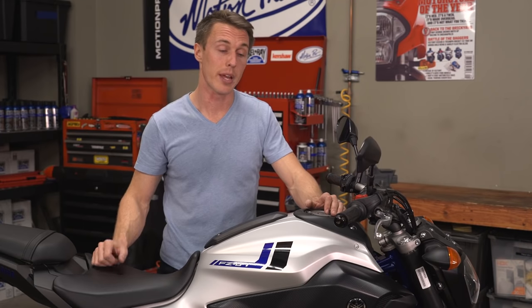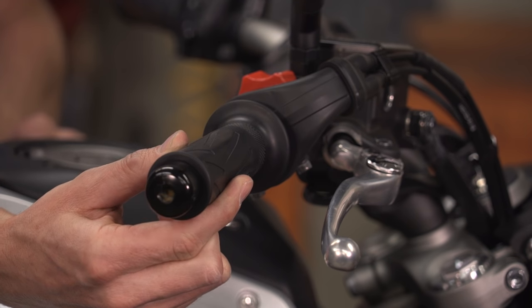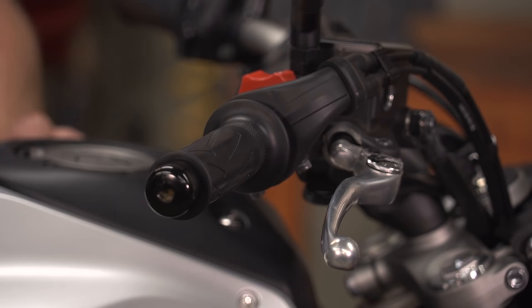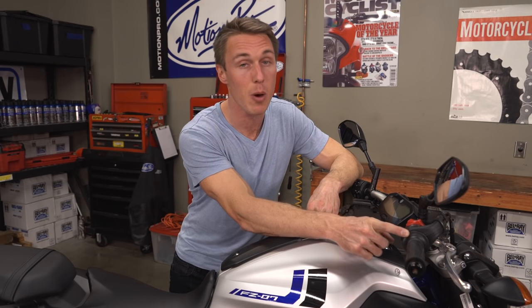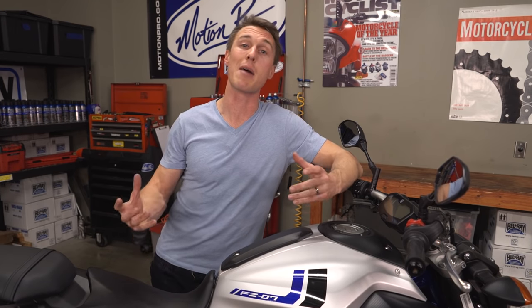To check your free play, roll the throttle forward until it stops and then gently open it until you feel tension on the cable. The distance from that closed position to the tension point is your throttle free play. It's a little hard to see on this particular grip, but most grips have a prominent seam that works well as a reference point so that you can eyeball the movement.